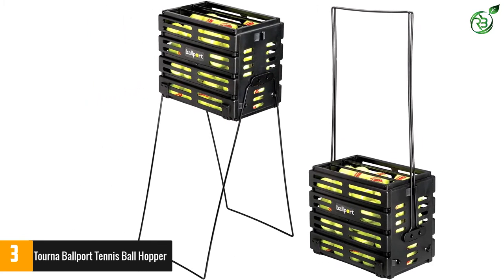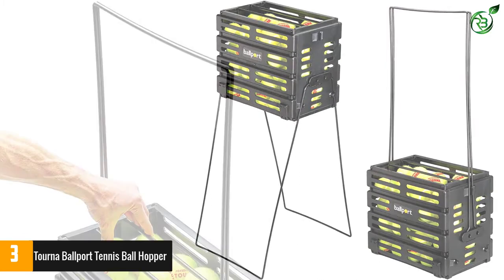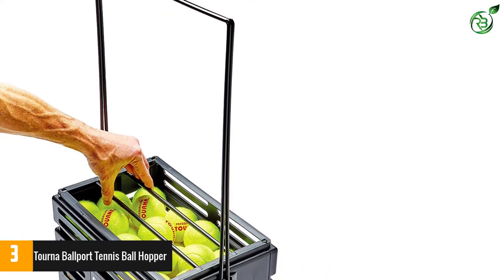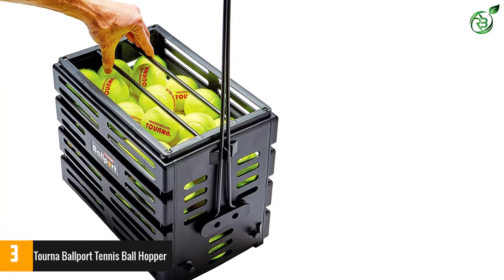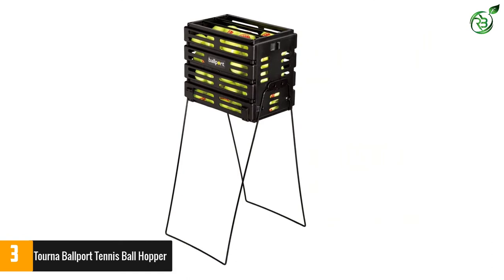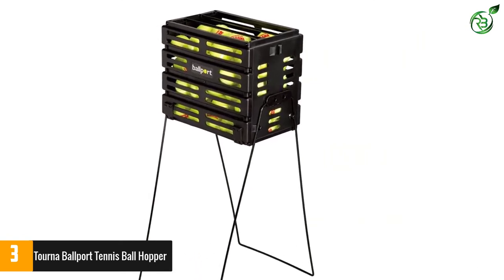Additionally, it includes patented handles that can lock in dual positions. Moreover, it lets you have easy operation and comes with high-quality polypropylene construction. The product also makes sure that there will be easy pickup, and you don't have to worry about bending again and again. Furthermore, this has a medium profile and comes with sliding bars for better closure. It is easy to use and delivers superior performance.